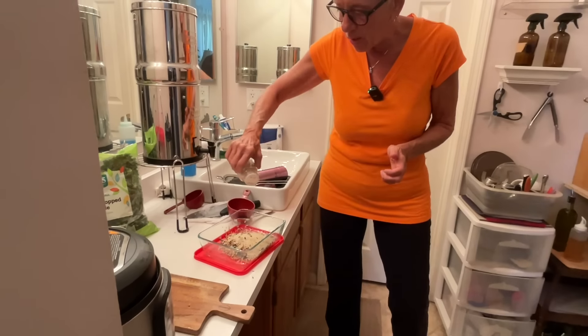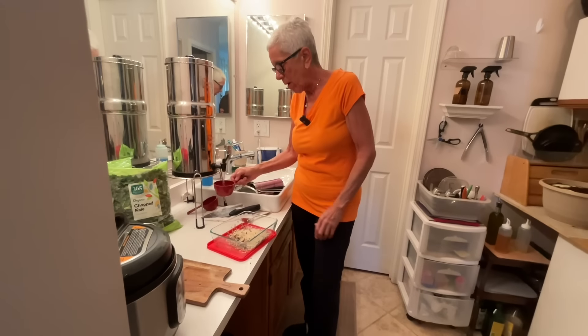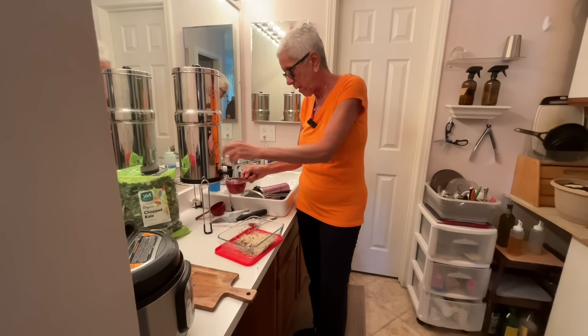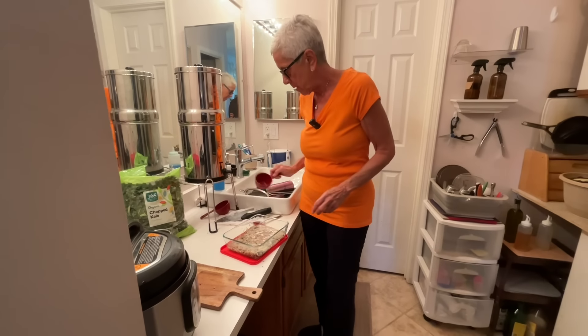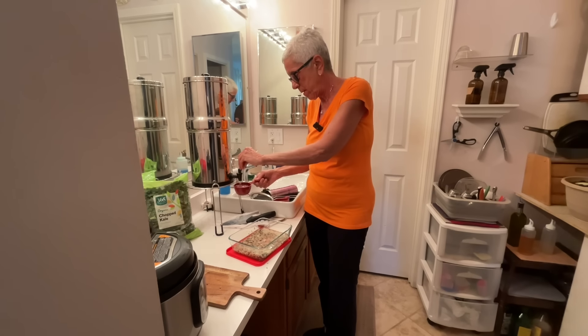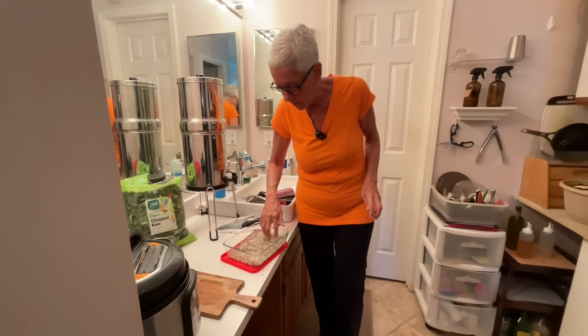I add a little salt - that's optional. Then I get a cup of water and then a half a cup of water, and that's it.